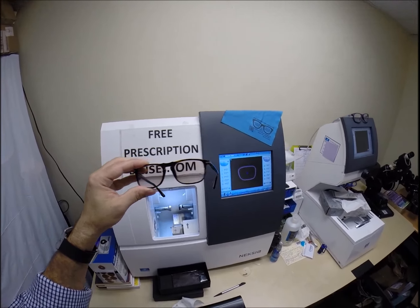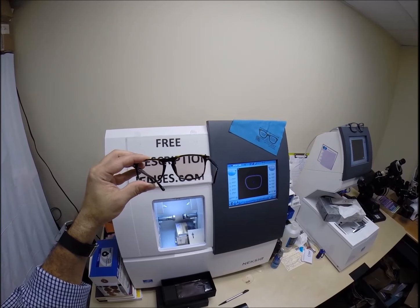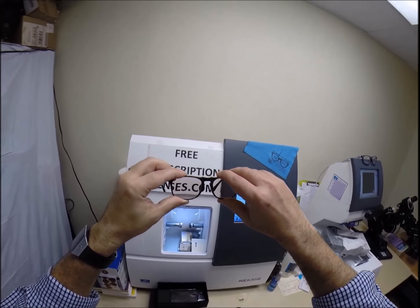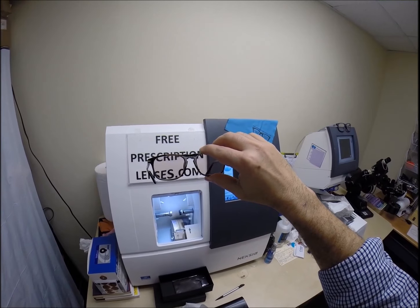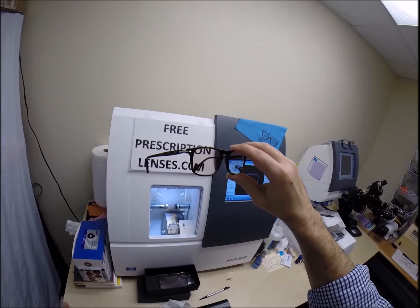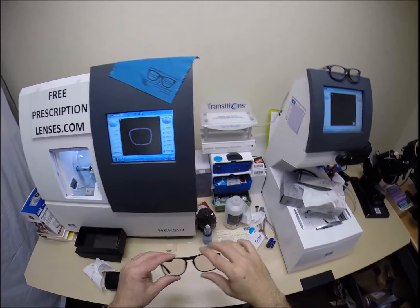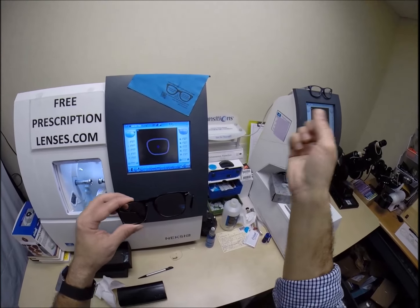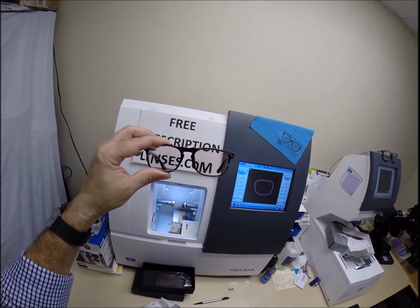Today I'm wearing the Ray-Ban 2132 New Wayfarer - sunglasses that I took the dark lenses out of and put in my clear lenses with Transition Signature 7 and Crizal Sapphire. Dale has Transition Extra Active Brown with Crizal Sapphire. When I turn my lenses over, here's a clear lens - there's about a 3% to 5% hue with Transition Signature 7. Dale's Extra Active are supposed to be about 5% to 7% hue while indoors. Transitions Extra Active have come a long way - it does cost more because it does more.